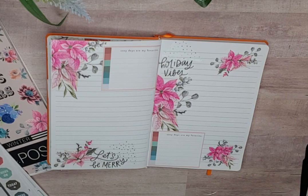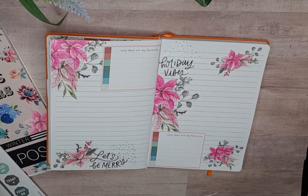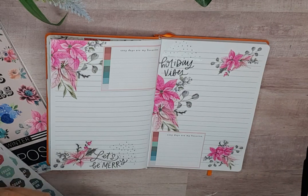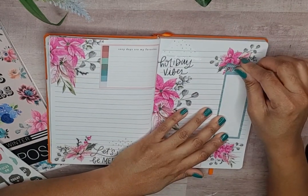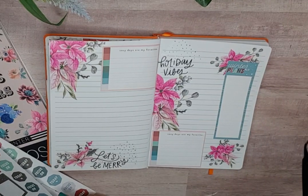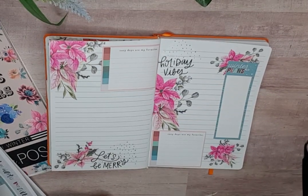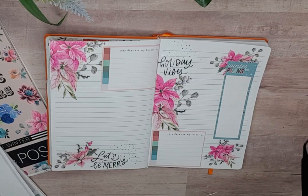I like that box there, but I would want to cover it with our plans — I don't think I can make that happen. Let me see. I don't want to cover up too much of my florals. Okay, there we go. This is 'Winter Mood.' Note to self — I like that.